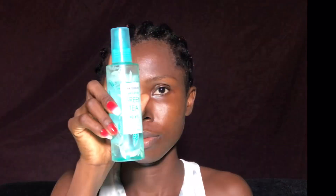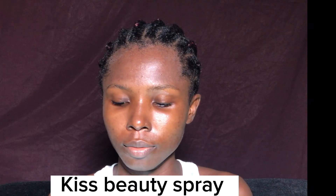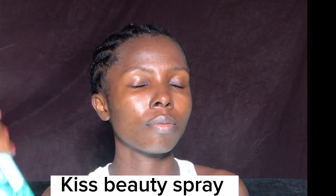After cleansing, I allow it to dry up a bit before going in with my hydrating spray. I'm using the Kiss Beauty spray to hydrate my face. Since I started using this hydrating spray before applying other skincare products, my life has changed — I really, really love this spray.